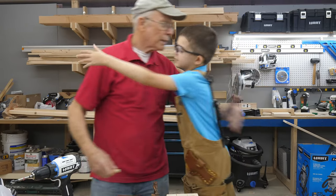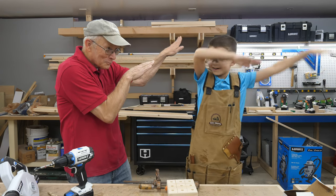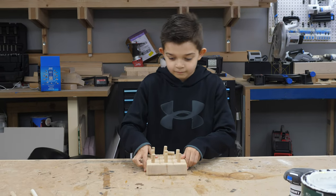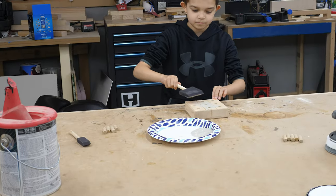With the holes all drilled, it was time for Pawpaw to head home, so Cameron thanked him by teaching him how to dab. Man, I'm old. This project got kicked to the back of our line a few times because Cameron was too busy with school to finish painting, but recently Sarah cornered him, handed him some paints, and got the job done.